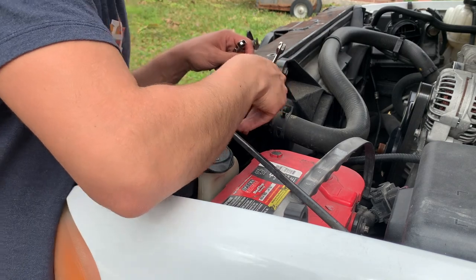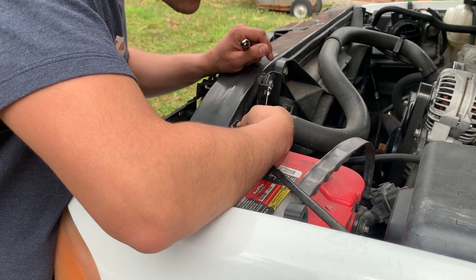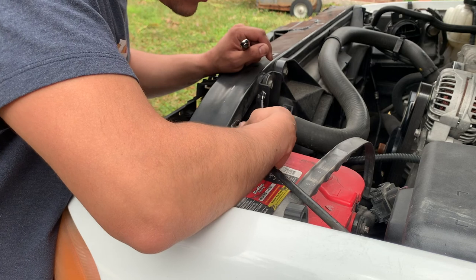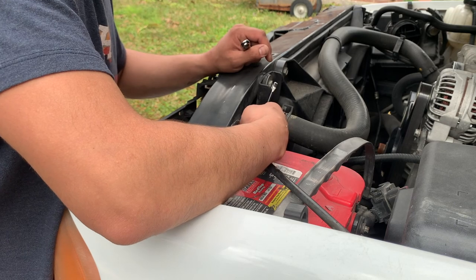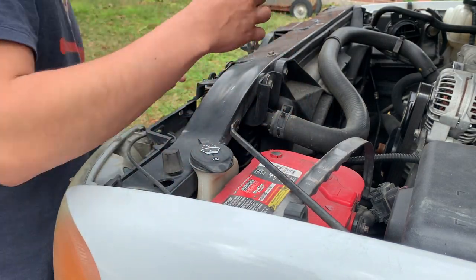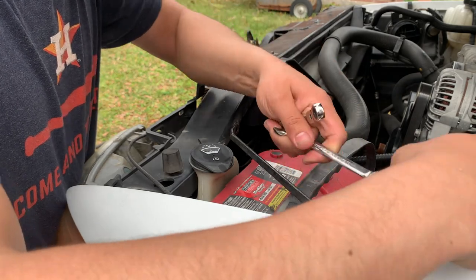I can't go out and buy a transmission and go pick it up at the store obviously, so for the meantime I'm just going to be taking the battery off so it doesn't die and I can keep it on a slow charger. The last thing I want to do is replace the transmission and then also have to replace the battery. So there's one 10 millimeter there and one here — get this brace off.